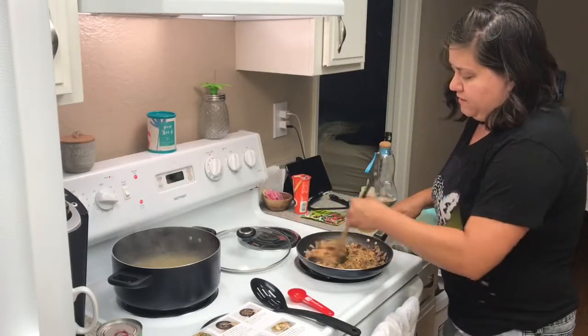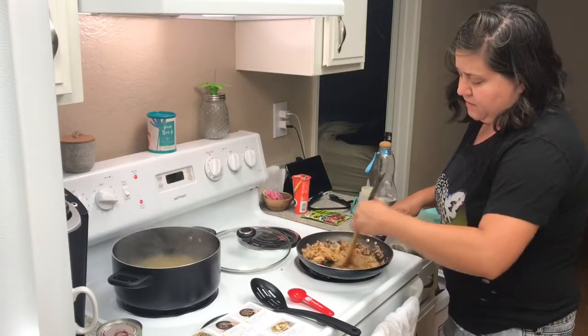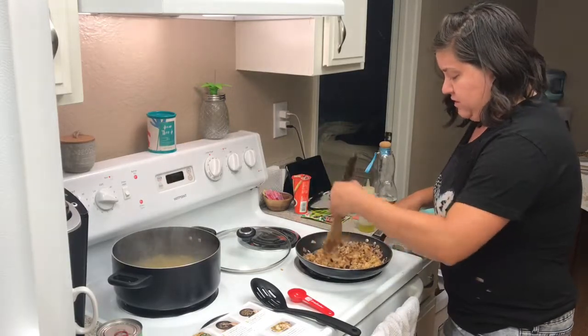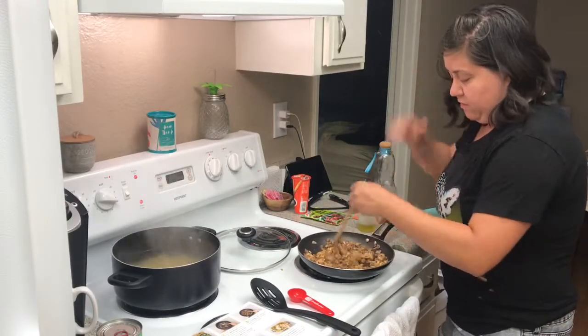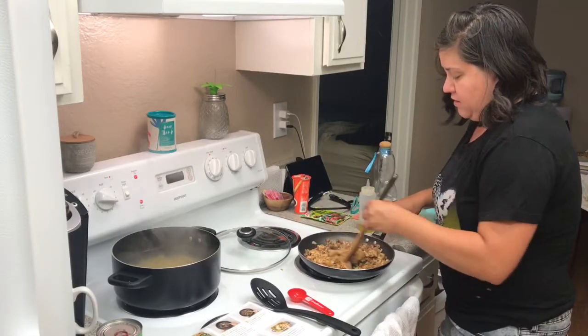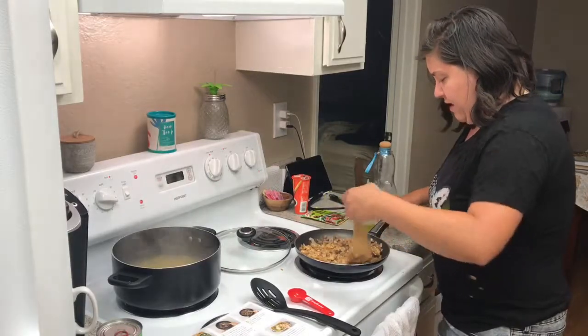If you want to see everything that came in the box, I'm going to have the unboxing video up before this so you can see everything that's in here. I'll also take pictures and put them at the end — the front picture on the ingredient card and everything so you can see all of that.